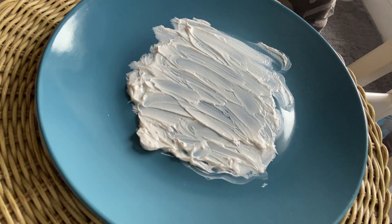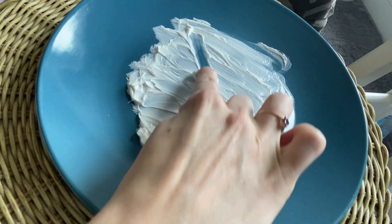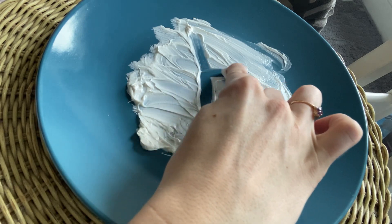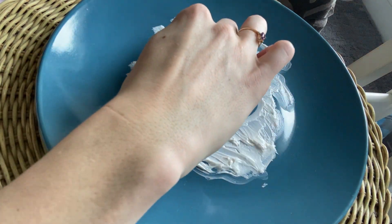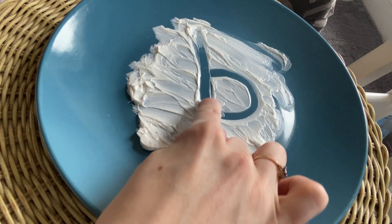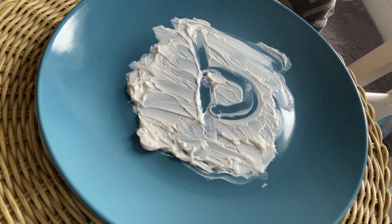Let's make a B. So to make a B, I start at the top, go straight down, slide up to the middle, make a curve. There's a B. Start at the top, slide down to the bottom, slide up, make a curve. Lowercase b, b-b-b.